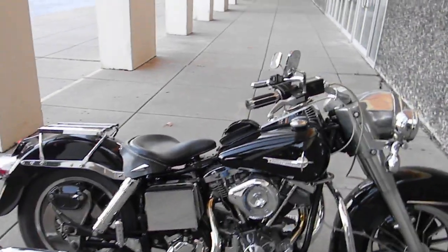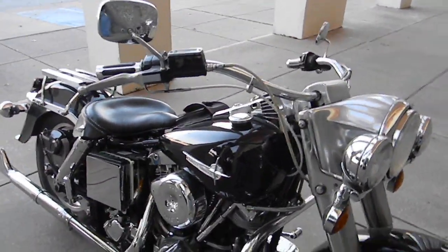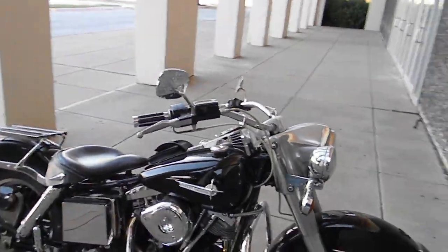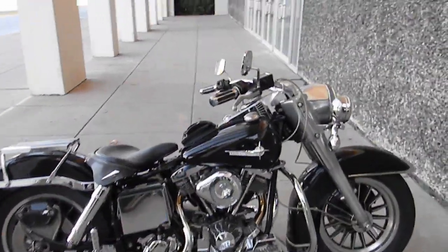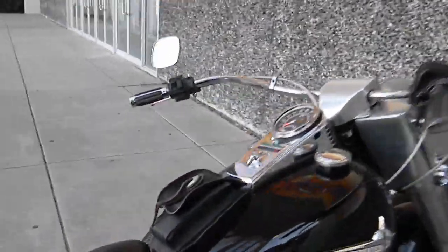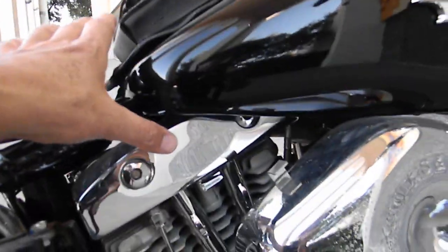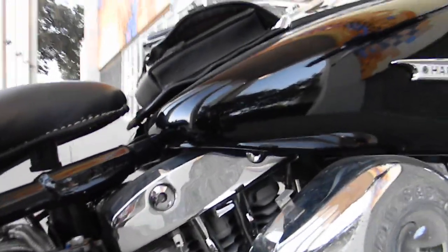They didn't have to do anything to the bottom end but the top end is all fresh — the cylinders, pistons, heads, valves, it's all good. The guy that owned it was real particular about oil leaks, and I think every shovelhead I've ever had had some sort of a leak, but so far this one doesn't. I like how they polished the rocker boxes; they don't usually look that good. This one really looks excellent — you can see how fresh it is if you look around.